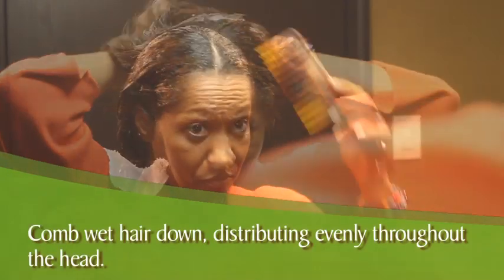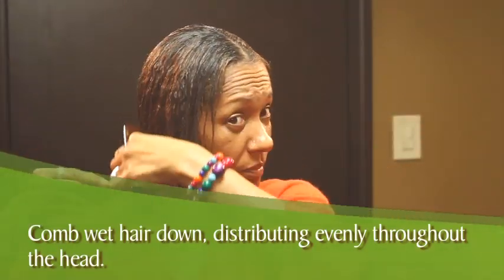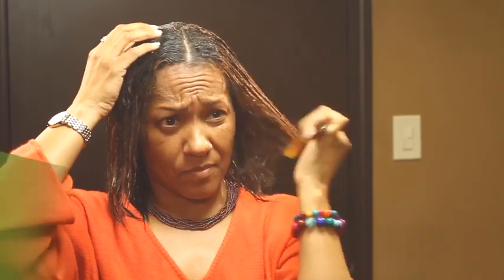Comb wet hair down, distributing hair evenly around the head. Comb hair in the crown down toward the face, hair on the sides down over the ears, and hair in the back down toward the nape.